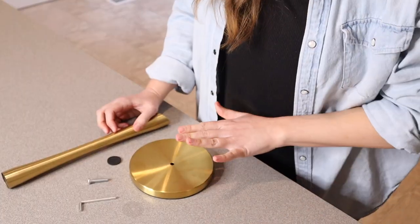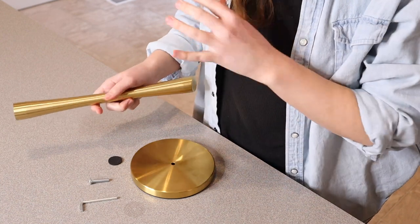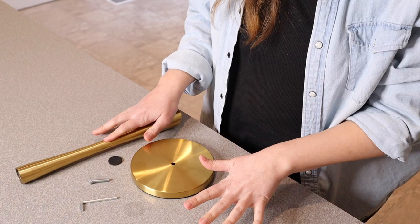Right here I have this gold paper towel holder. I'm going to go ahead and open this up and show you everything that comes in the box, and then I will show you what it looks like with paper towel on it. This is everything that came inside the package. I just love this simple look of this gold paper towel holder. I'm going to start out by assembling this so we can see what it looks like when we're finished.